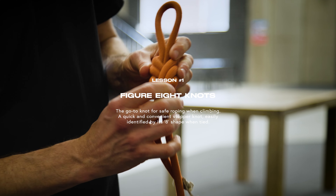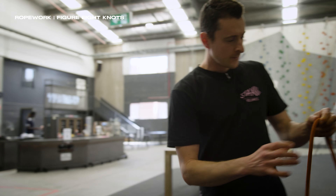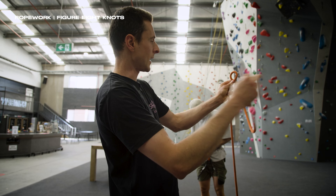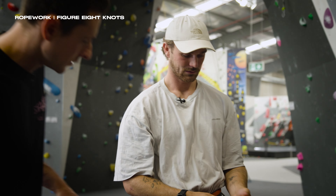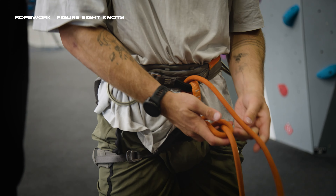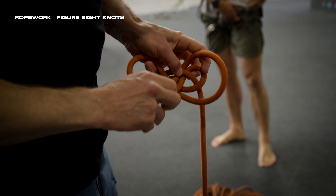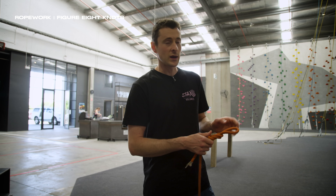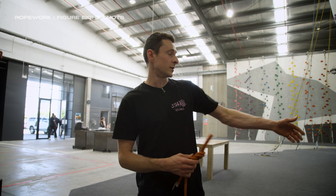The figure eight is the go-to knot for safe roping. To get the right length for my figure eight, it's usually about an arm's length. I put the tail end of the rope behind in a little loop, pinch it in one spot so it doesn't move, and that way I can control the length of the rope. Go behind and in the back and you've got your figure eight — you can see where the name comes from, it looks like an eight. That's where you thread it through your harness and then re-thread the figure eight. The real bonus is that it's easily and unmistakably correct when you tie it — whether it's my knot or somebody else's, I can easily inspect it.